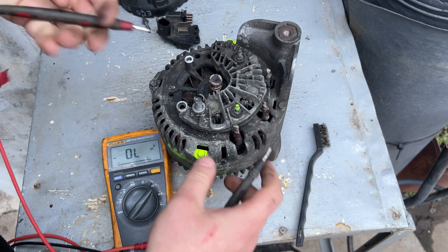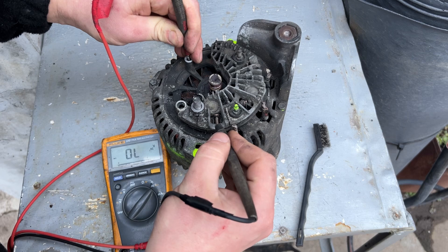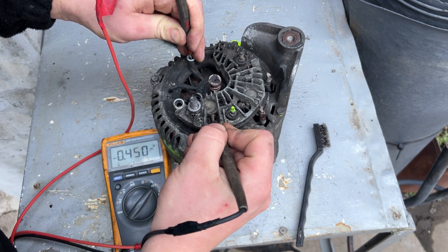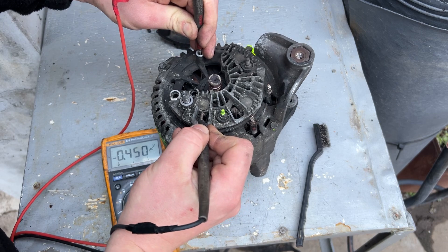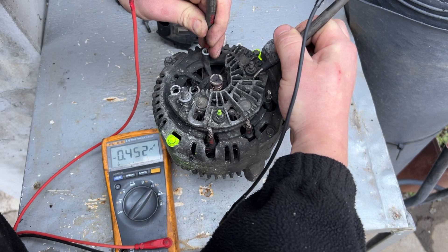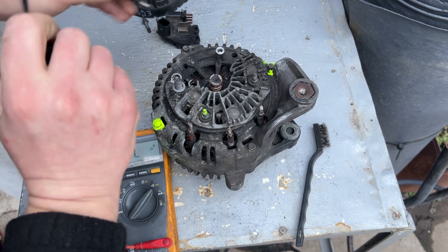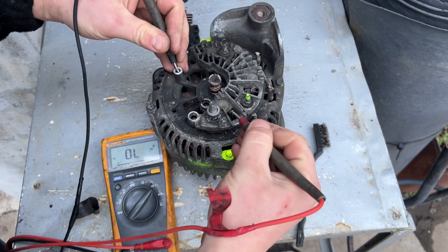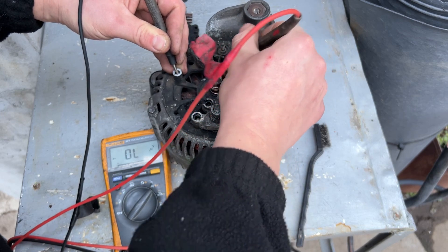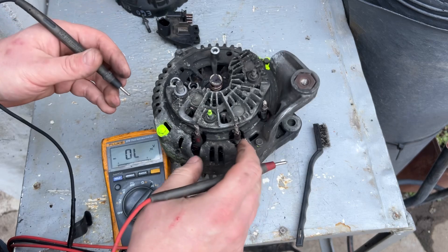Now take the positive probe, put it on the positive terminal post, and touch it onto the other side. You can see these three: one, two, two, and the third one — so the rectifier bridge is perfectly fine. Take the black probe and check in reverse: open, open, open, open — nothing. The rectifier bridge is okay.